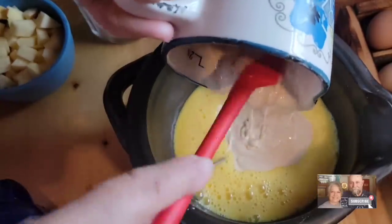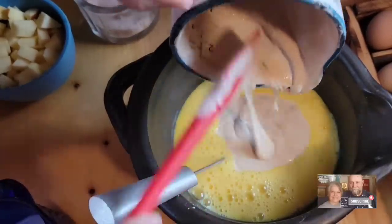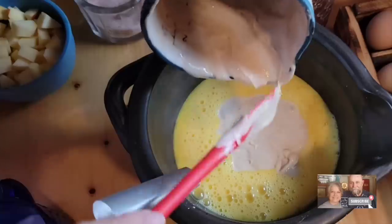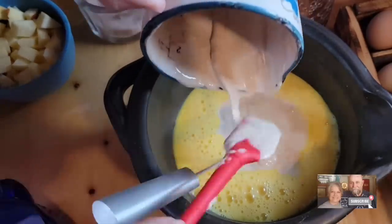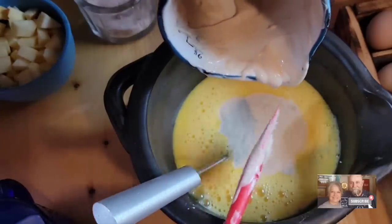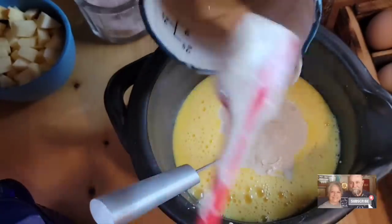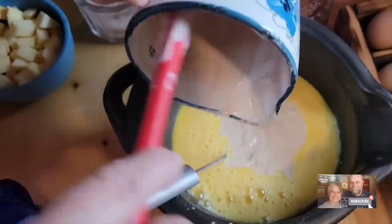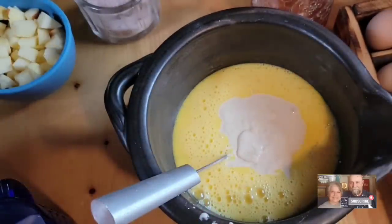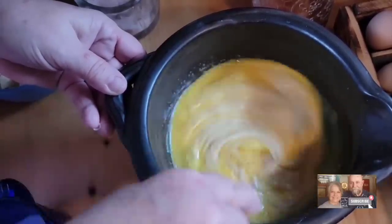Now we're putting in two cups of sourdough starter. I fed this starter the night before and put about a half cup of bread flour and then maybe a fourth of a cup of water, because I wanted it to be a little bit loose for this recipe this morning. So it's not as thick as it was. I'm going to scrape my measuring cup and get all this starter out. This is two cups of sourdough starter and we won't be adding any flour to this recipe — we're using nothing but our sourdough starter.